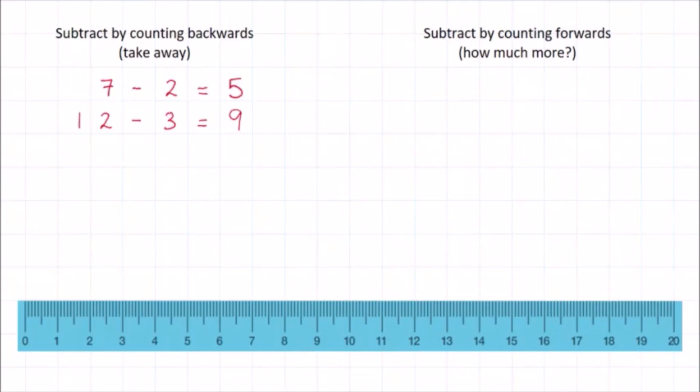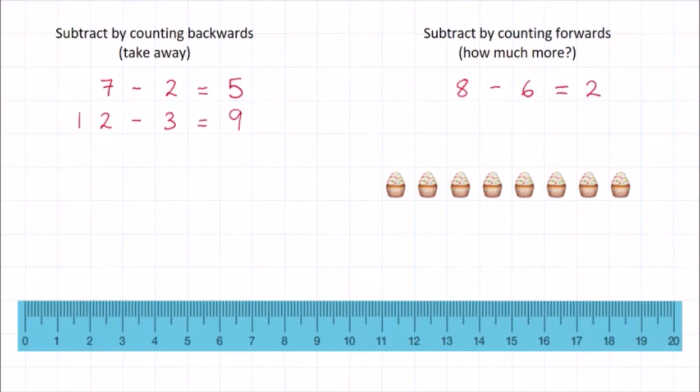Counting backwards is easy when you're taking away small numbers, but it gets harder when you have to take away larger numbers. So another way you can do subtraction is to start with the second number and count forwards until you reach the first number. For example, to work out eight minus six, you can imagine six cupcakes and ask: how much more do I need to make eight? One, two. I need two more cupcakes to make eight. If you do this using a ruler, it's even easier because you can see the two numbers you're working with before you start counting. Start at six — how much more do I need to make eight? One, two. We can see that the distance or the difference between six and eight is two.